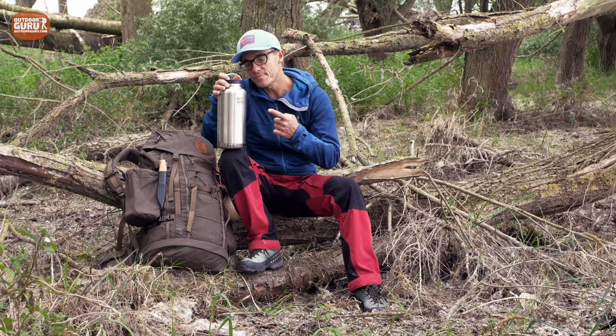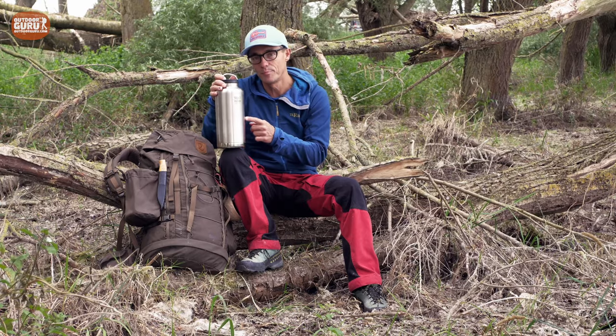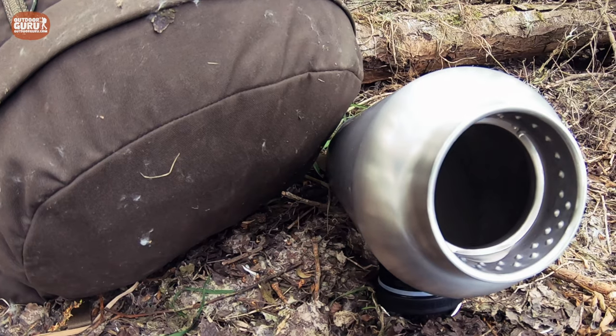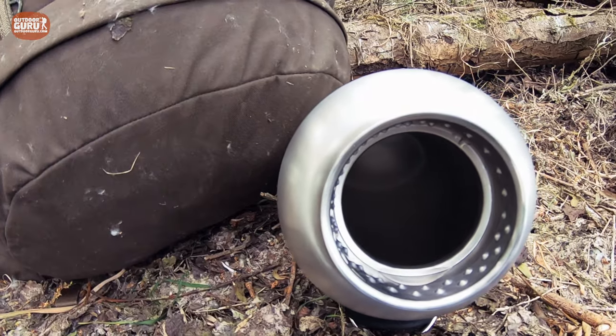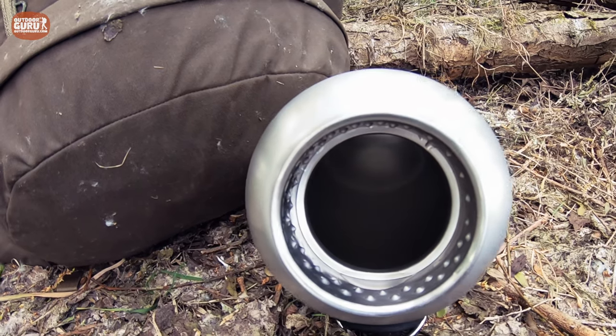As you can see, the bottle is made out of stainless steel, and there are two versions: this stainless steel finish on the outside, and also a black powder coated one. The steel is 18/8 food grade stainless steel. And on the inside, the surface is micro polished, so bacteria cannot attach to it and it is also easy to clean.